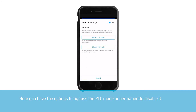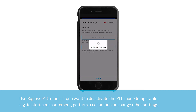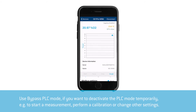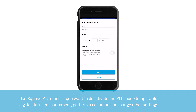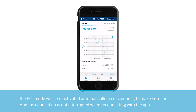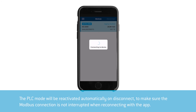Here you have the option to bypass the PLC mode or permanently disable it. Use bypassed PLC mode if you want to deactivate it temporarily — for example to start a measurement, perform a calibration, or change other settings. The PLC mode will be reactivated automatically on disconnect to make sure the Modbus connection is not interrupted when reconnecting with the app.